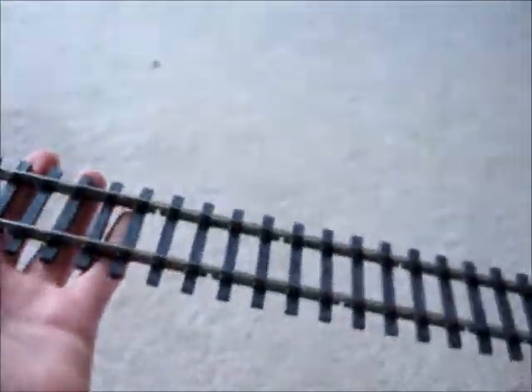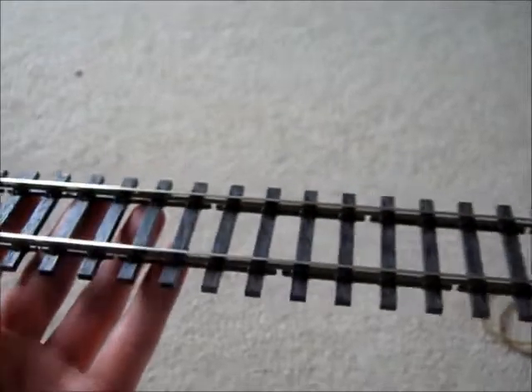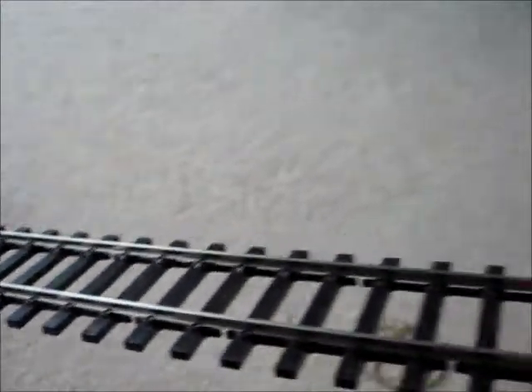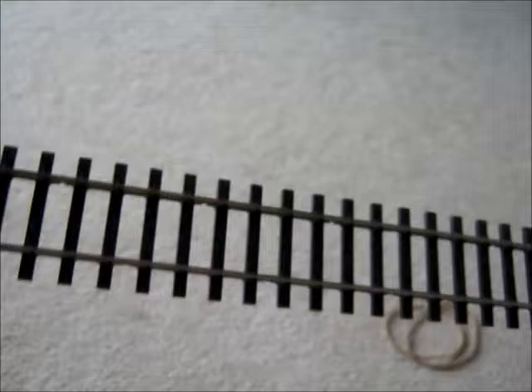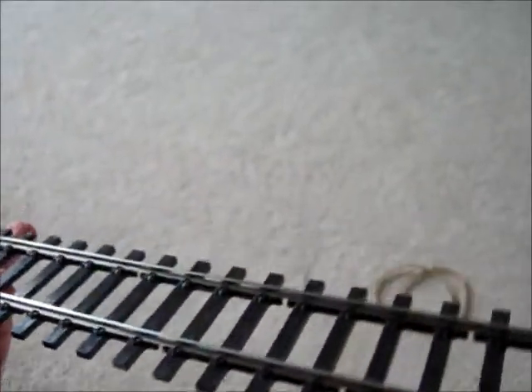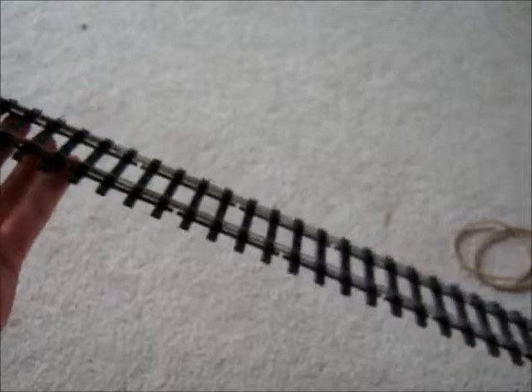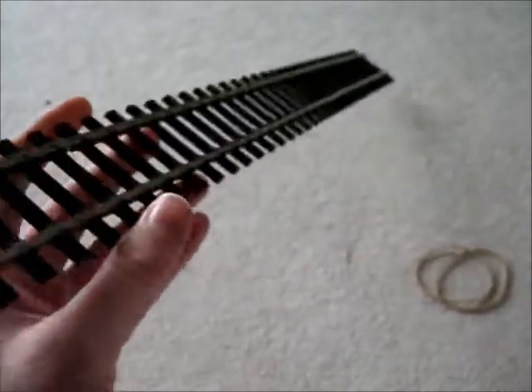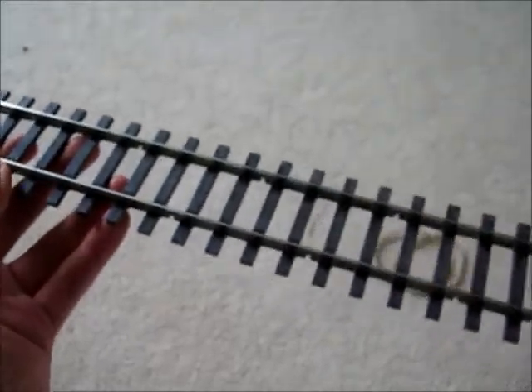I've never modelled O gauge in my life until now. Pete Waterman uses this scale. Dapol are going to make some really nice locos and rolling stock for ready-to-run O gauge — normally most O gauge stuff is kit-built. Dapol are making a Terrier tank, an 08 shunter, a six-wheel tanker, and loads of nice rolling stock. So if you ever want to do an O gauge layout in the future, Dapol are making it possible.